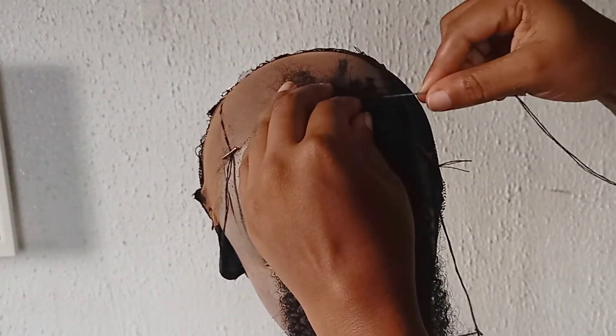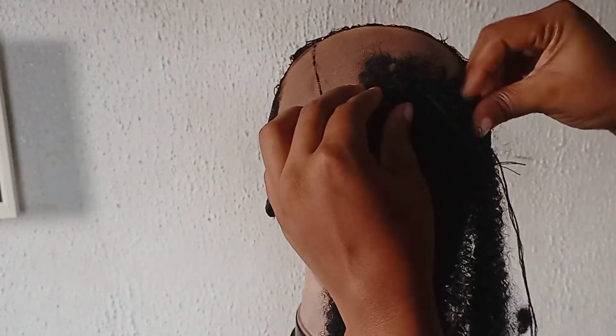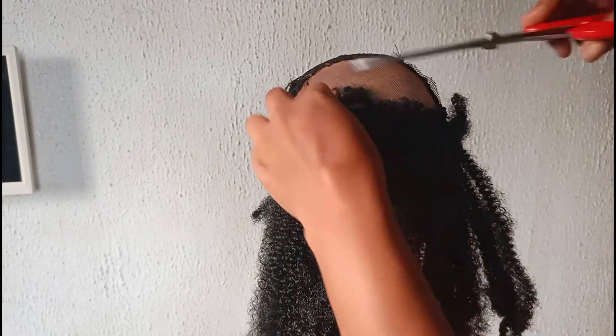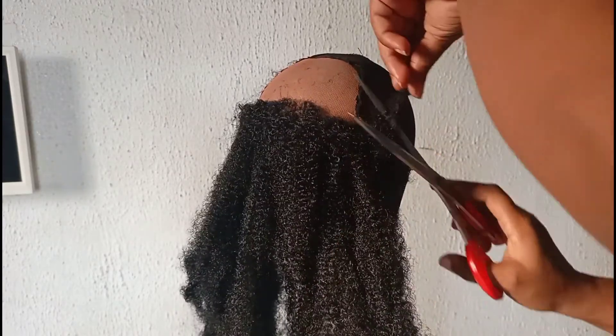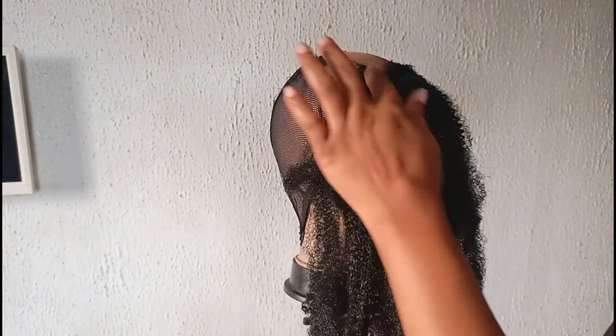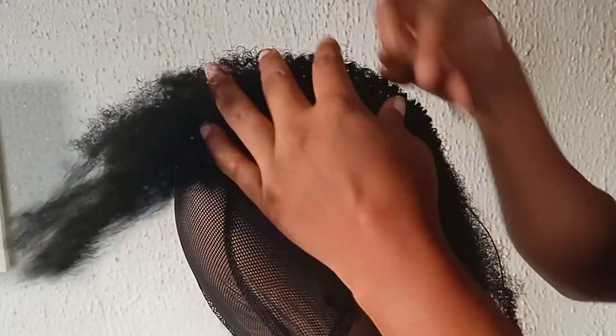I'm just sewing down my kinky hair — very easy step. Put it down, then use your needle and thread and sew it down. I'll sew the same way till I'm done with the lace part and the ear part. When that's done, the next step is to trim the front part a bit so it won't be bulky — just trim a bit, not cut everything out. The front should not be more bulky than the back. When you're done with that, just flip the hair over.